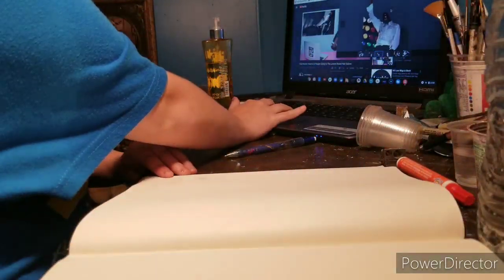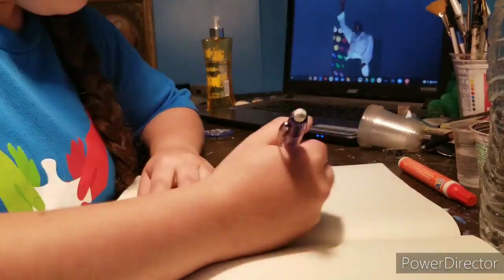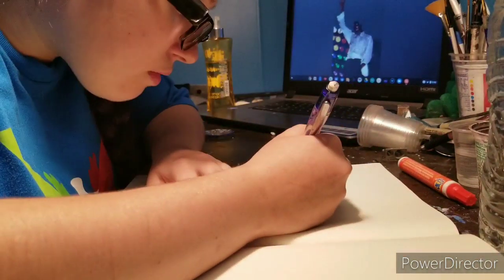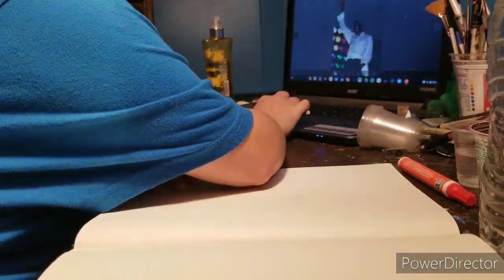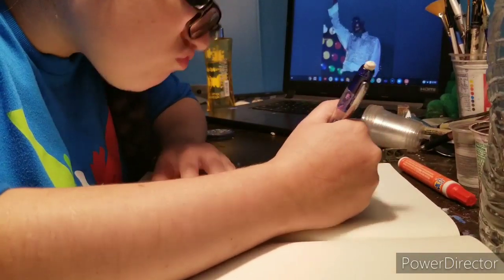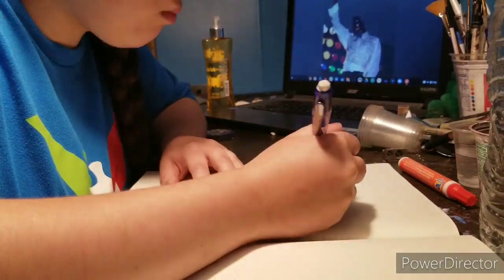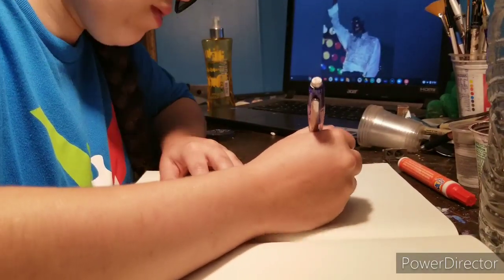Hello, everybody! This is LollipopBoy1MLE here today, and welcome to another episode of Lollipop Speed Art and Michael Jackson Month. I am doing Triumph Tour Michael Jackson in color pencils, and I got a bit of explaining to do about how I went about the process of this.